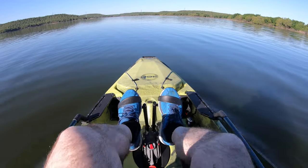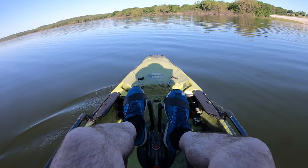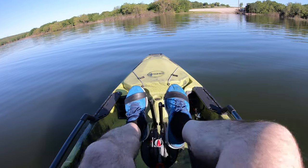Look at this. When you turn your flippers to turn, it can really turn sharp, so you've got to be ready for it to kind of bank.